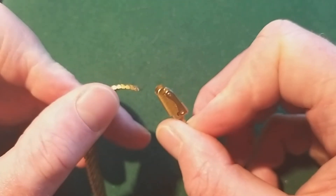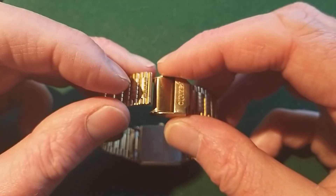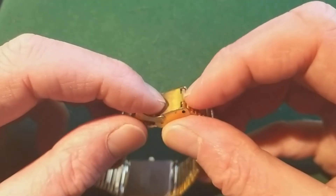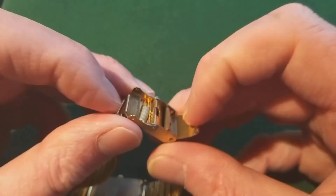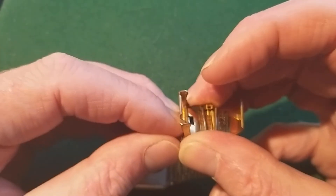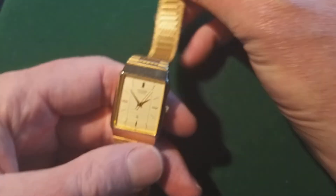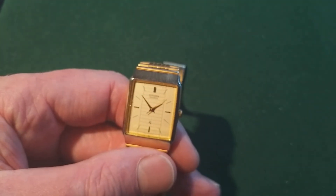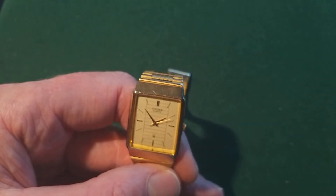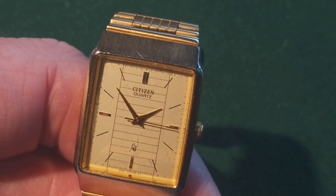Another thing to keep in mind is that you put it right on the strap. I put it completely on the end, but that is more or less done to keep it on the stand. I used one of those watch stands that are made from plastic, and to put them in a nice way on the stand you have to adjust the strap a little bit — in this case I had to put it completely on the end.